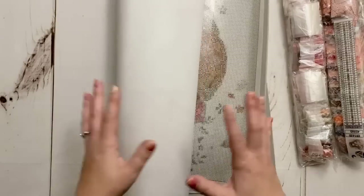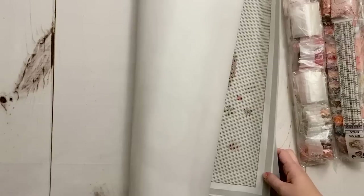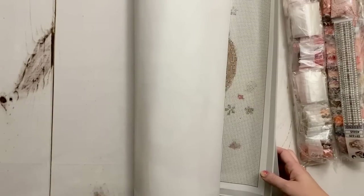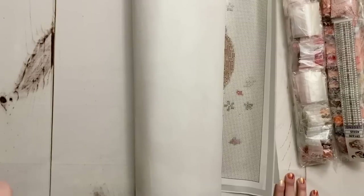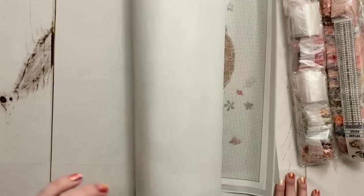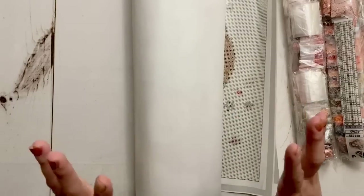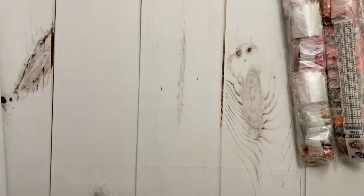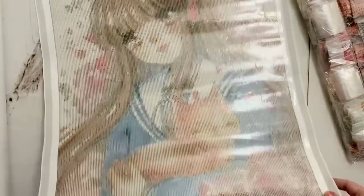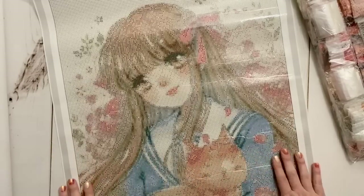Two of these kits are from the artist Cheriuki — pieces that I had sent to DIY Moon Shop and requested they license for diamond paintings. I can't say they were licensed because of my request, but I did request both at the same time and they both appeared licensed just a month or two later, so I like to think I helped nudge it along. Cheriuki is one of my very favorite artists that they license with. Let me go ahead and grab the first one.